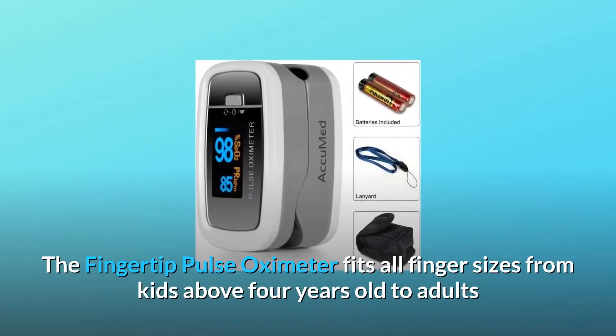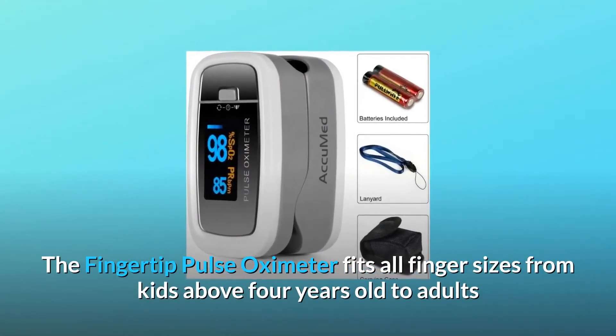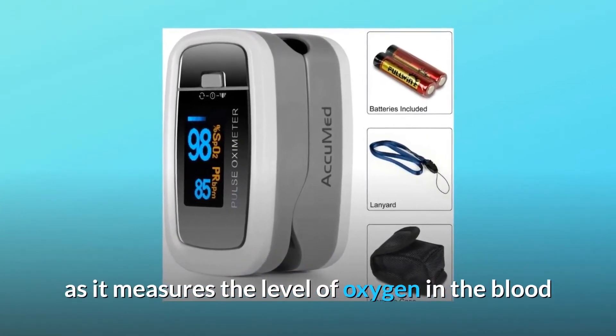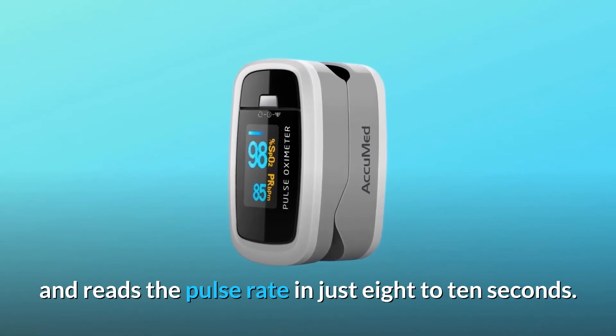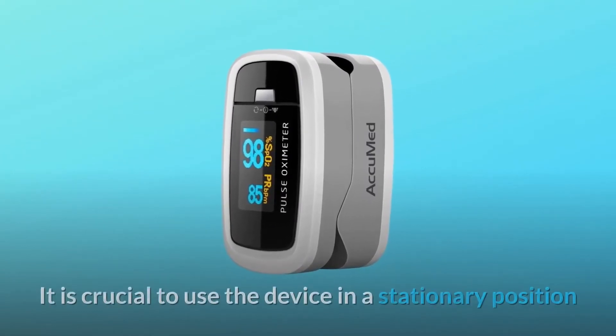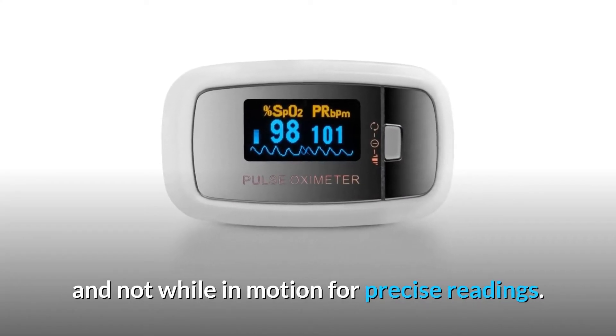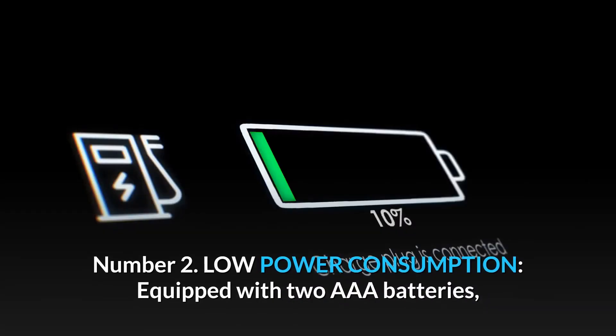The fingertip pulse oximeter fits all finger sizes from kids above four years old to adults. It measures the level of oxygen in the blood and reads the pulse rate in just eight to ten seconds. It is crucial to use the device in a stationary position and not while in motion for precise readings.